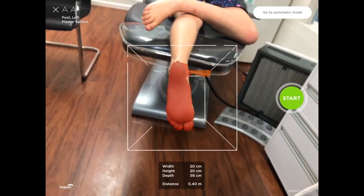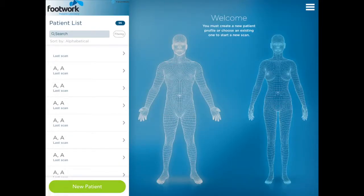If you have any questions, please post a comment or email the lab via info@footwork.com.au. Thanks for watching.